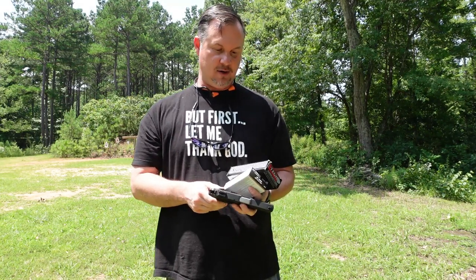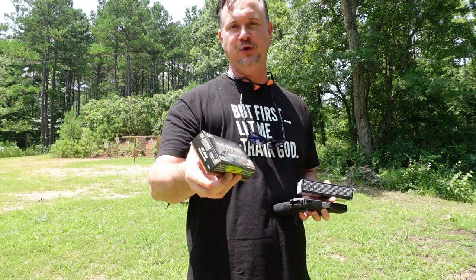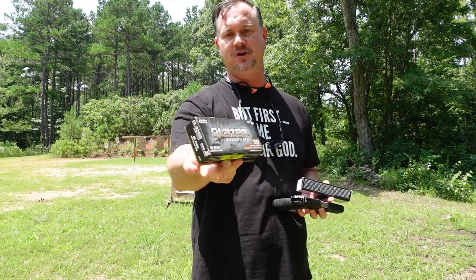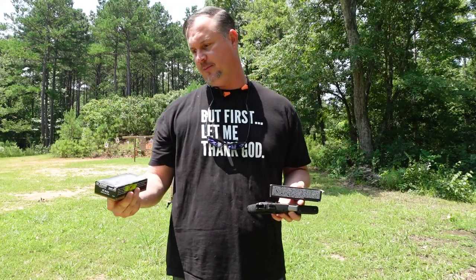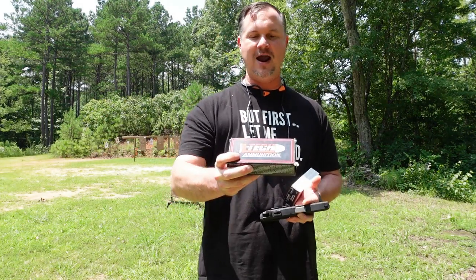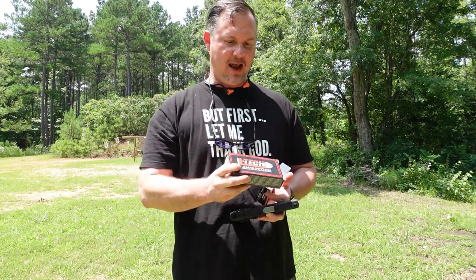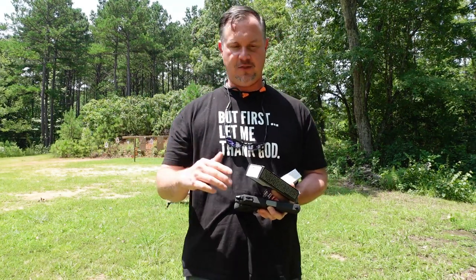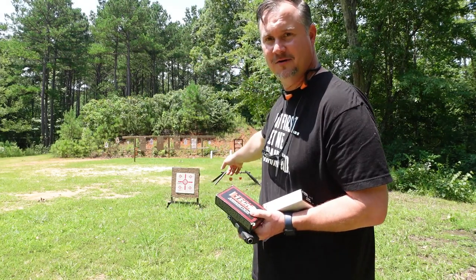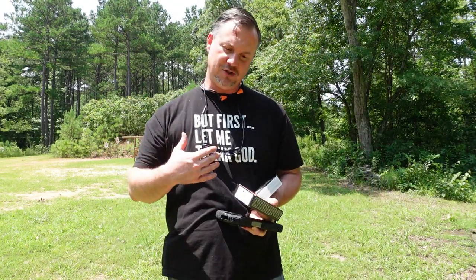What am I running through here today? I've got two different types of ammunition. First, I've got a 230-grain Blazer — some very inexpensive ammo you can buy off the shelf. Then I've got some 143-grain frangible from a company called LTec Ammunition. I'm going to run both of these through here. I want to start with the Blazer.